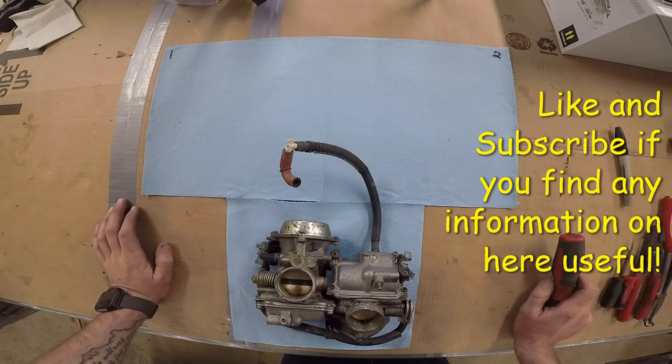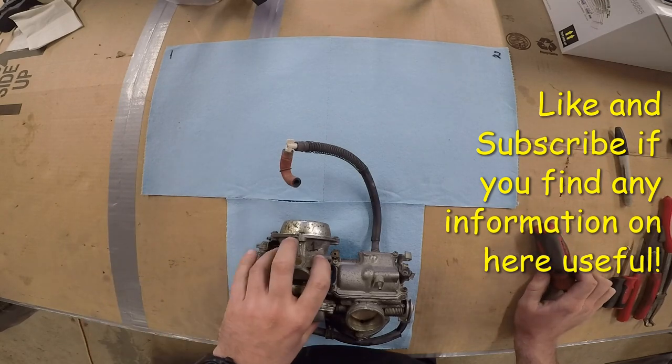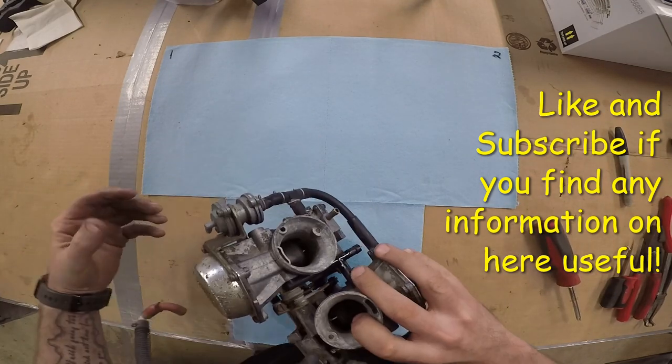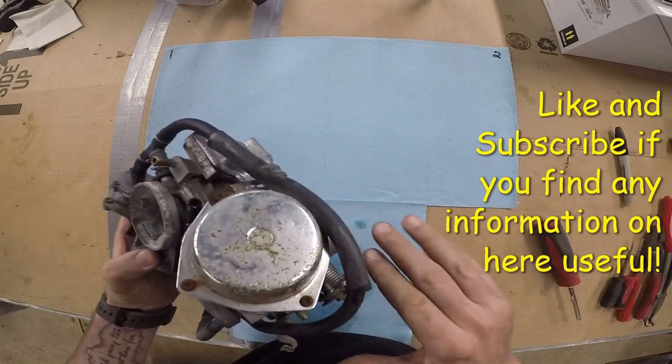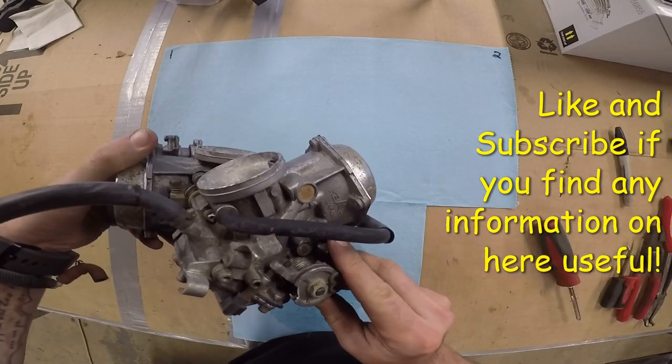Today we got a 1985 Honda 700. We need to clean the carbs. These are called downdraft carbs because they're mounted this way and not horizontally — they don't mount this way, they actually mount downwards.